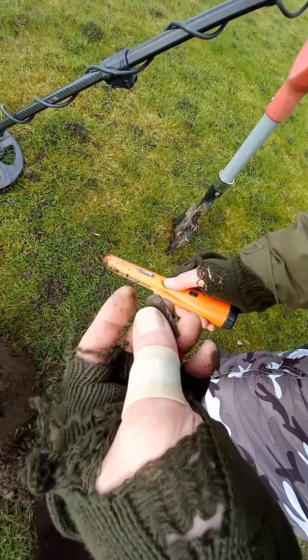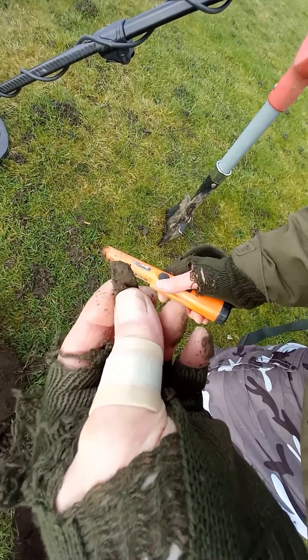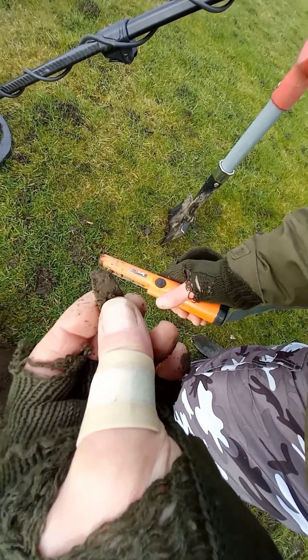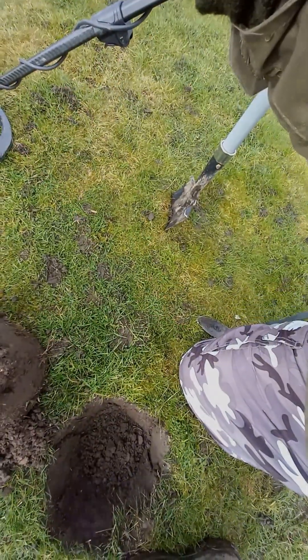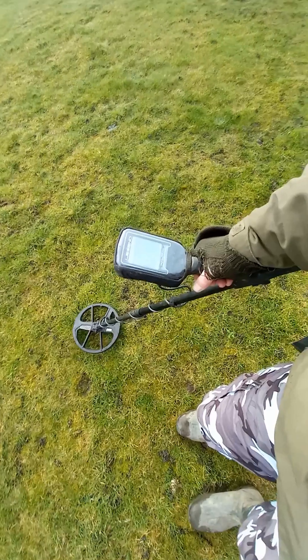It's the handle off a spoon. I found a spoon last week so it might be off the same piece of cutlery. Oh well, next one. I've not gone far from my first hole.